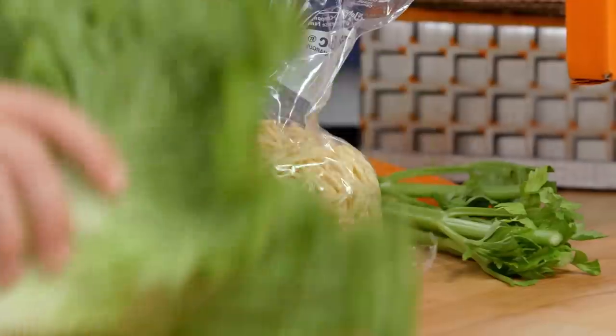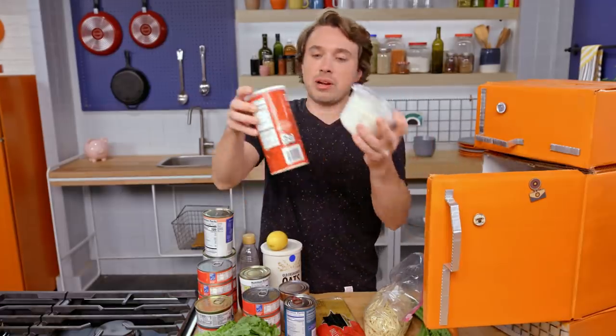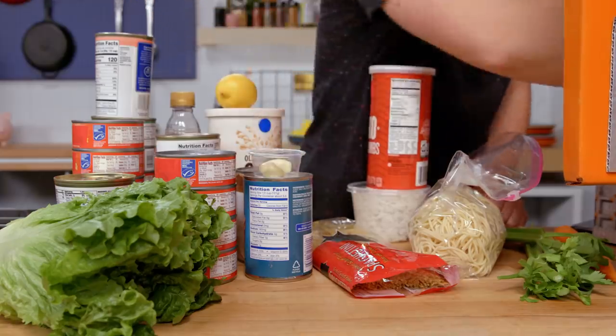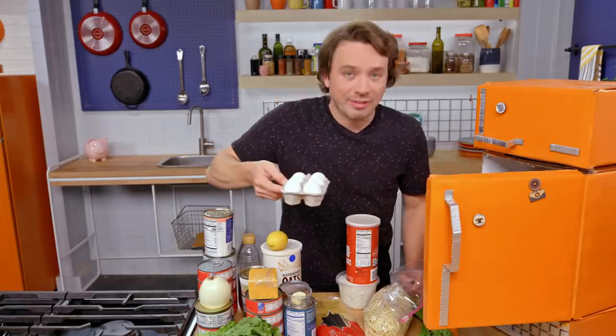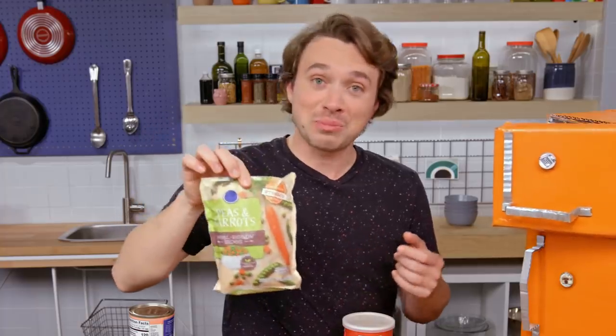We've got celery, carrot, lettuce, red wine vinegar, lemon, rice and breadcrumbs, garlic, onion and cheddar, eggs, and up top peas and carrot medley.